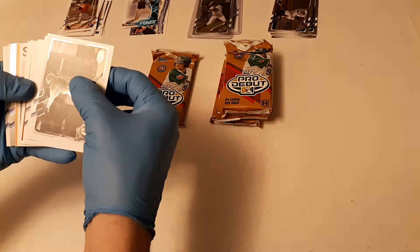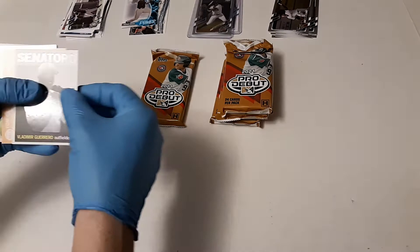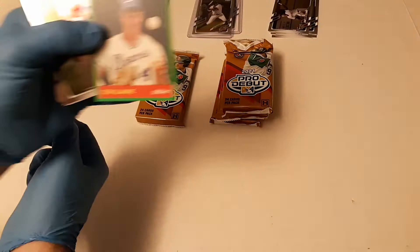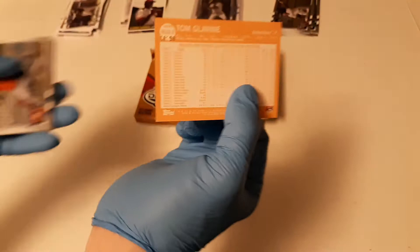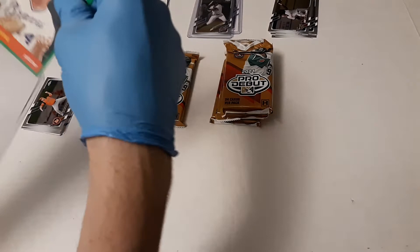Second pack — we got an orange-looking card, but it is a numbered card. Vladguero Senior — yep, green one numbered to 99 — and Tom Glavin, so nice, that one's numbered 26 of 99. Very cool, we got the green parallel there of Tommy Glavin, MILB Legends.